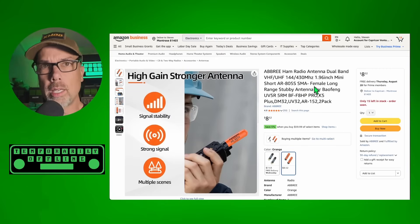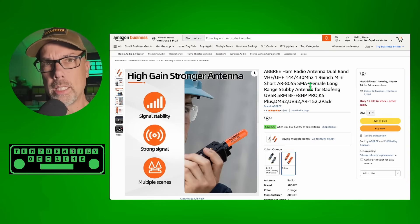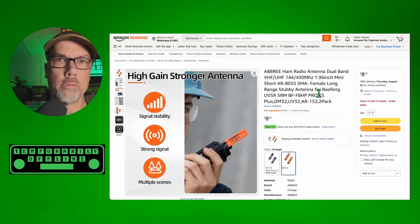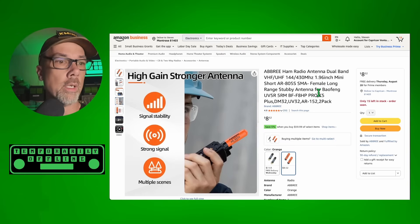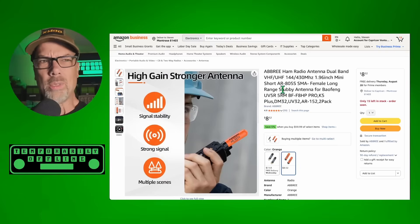This is about fun. If you're a cranky old sad ham, get out of here. But leave a comment down below telling me how cranky you are first and how you don't like antennas. Because why did you click on this video that said top 10 fun antennas on Amazon?